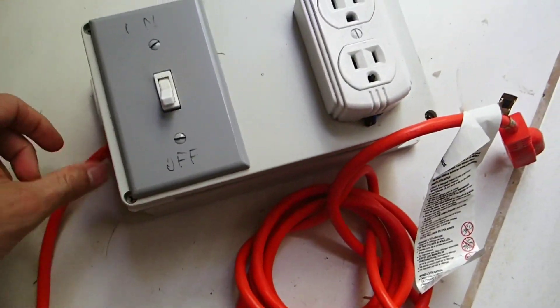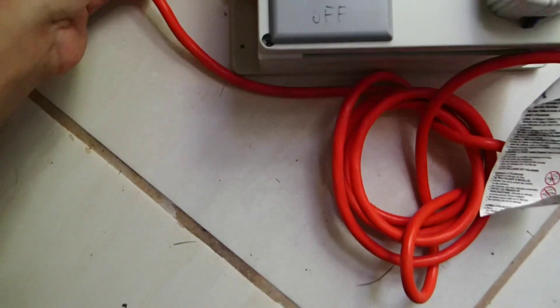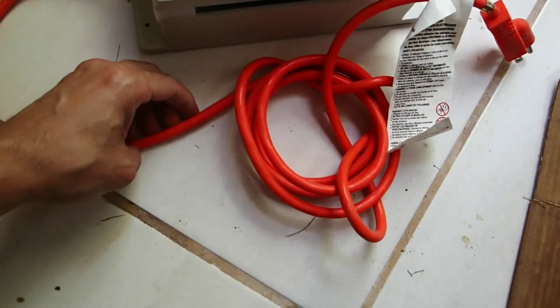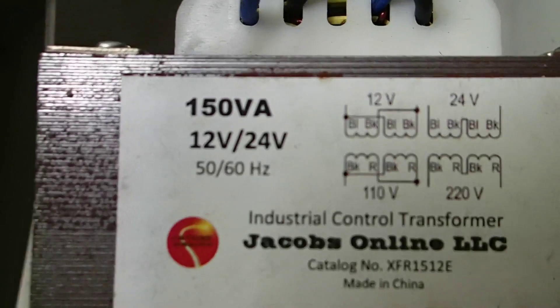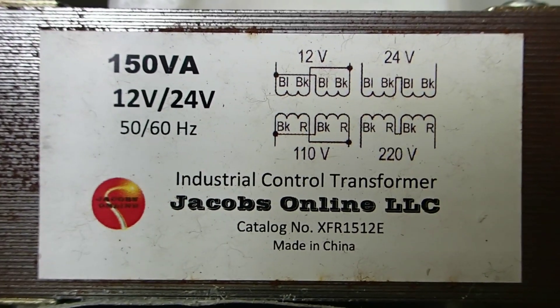This is the power supply that provides the current to the cutting wire. It has a dimmer so the current can be controlled and consequently the cutting power of the wire. Inside we have a pretty large transformer of 150 volt-amperes of power, which can be wired either as a 12-volt output or 24-volt output. I think I wired this as a 12-volt output.